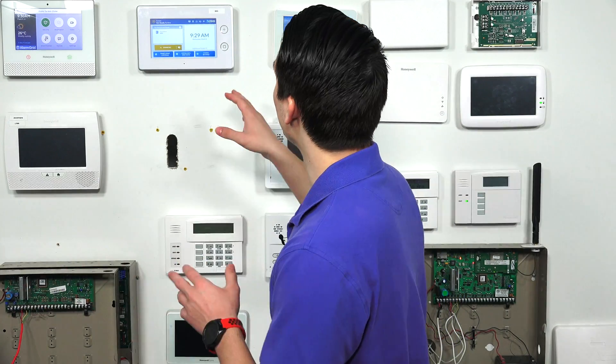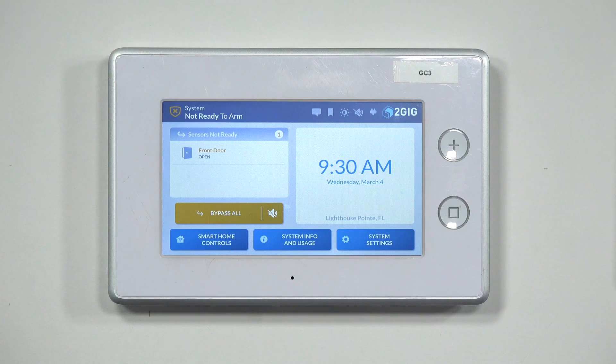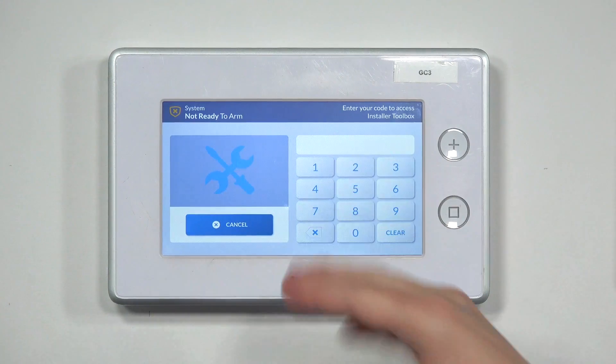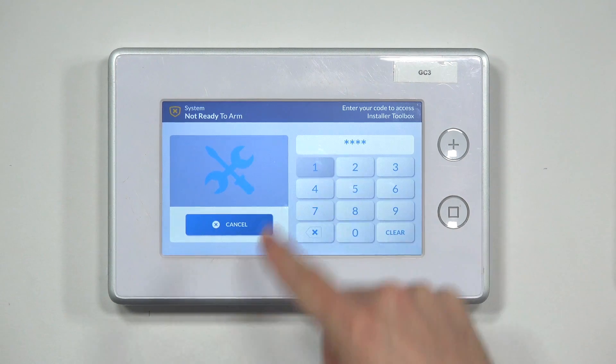To program the Honeywell 5853 sensor with a 2GIG GC3, follow these steps. On the main screen, tap the 2GIG logo at the top right — it's going to bring up a keypad and put you into the Installer Toolbox menu. To access it, you'll need the installer code. The default installer code for this system is 1561.